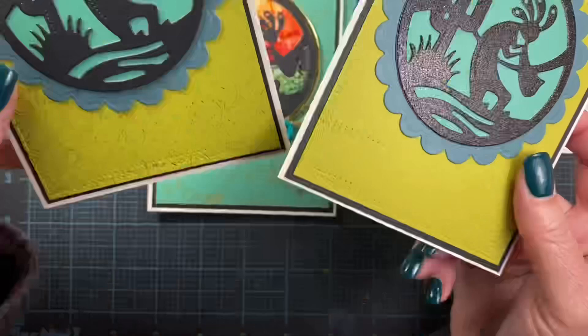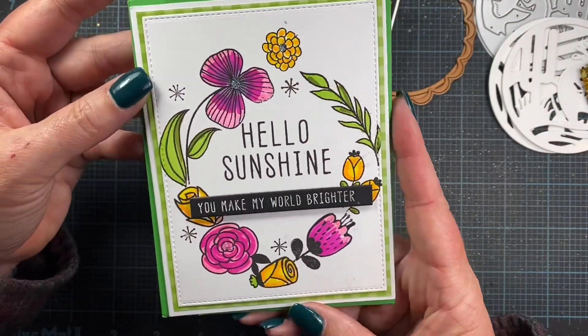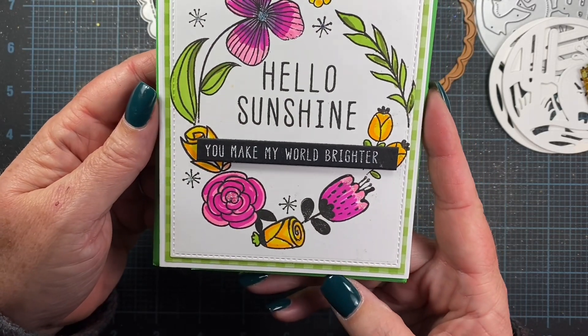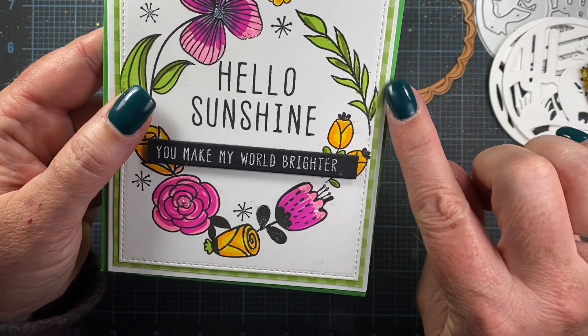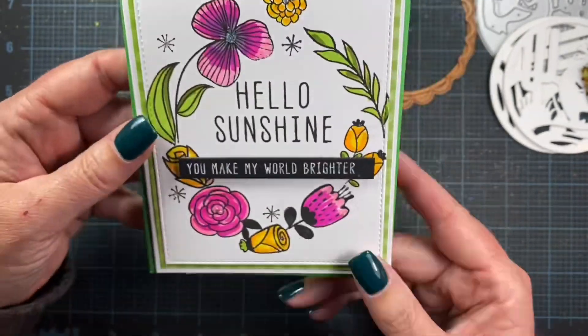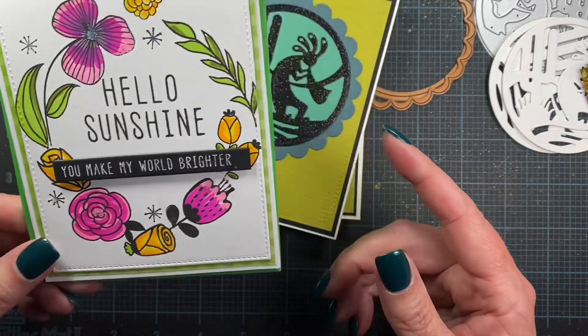I also got a card in the mail from my friend Gabby — Gabby with an I — and she sent me this beautiful Hello Sunshine card. Beautiful, beautiful card. Thank you so much, Gabby. I love the extra green piece of gingham paper she used for the mat. So cute. Thank you for that beautiful card, Gabby, I so appreciate it.